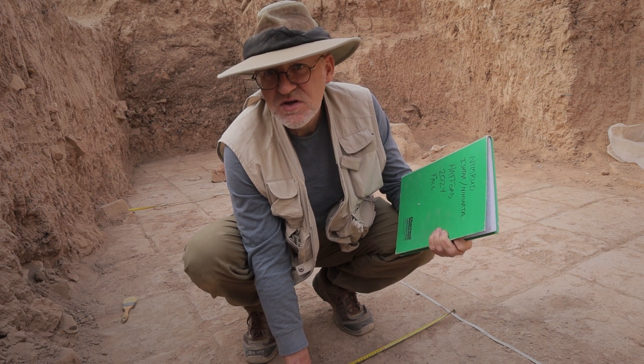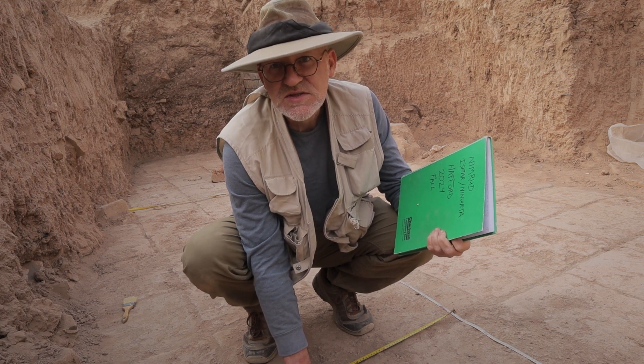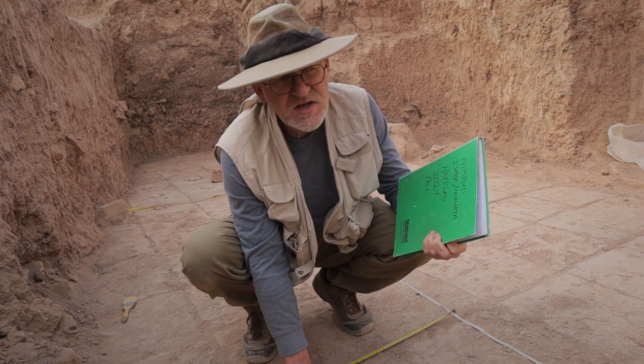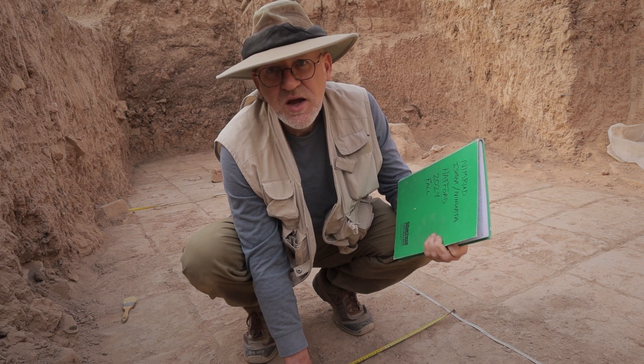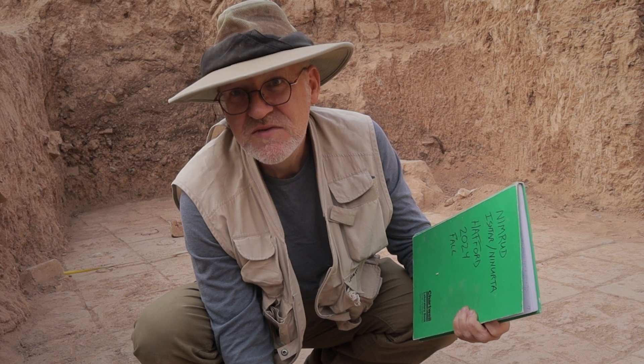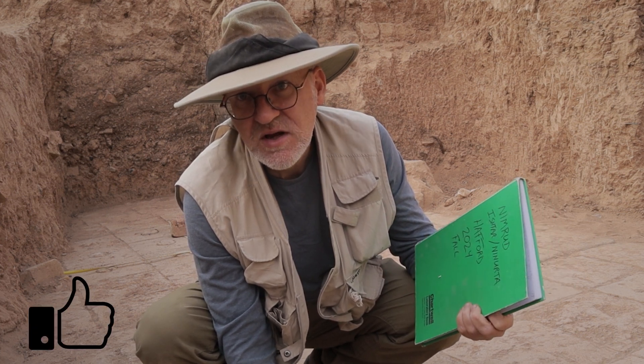Conservators look at the finds and talk about condition and other things, so many people will see them — but the field archaeologist is the person that sees it first and in context. It's our duty to make sure that everything is recorded as well as possible. We're not looking for gold. We're looking for information about how people lived, how they built their buildings, how they made their artifacts, and what they used them for. So that's why we're here, and I hope you enjoyed seeing how we do some of the field recording. I hope you'll join me again next time on Artifactually Speaking.